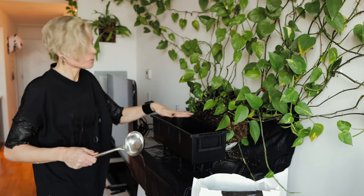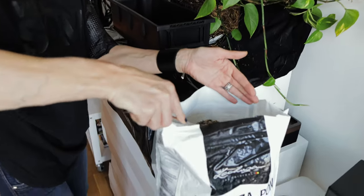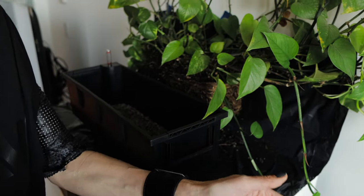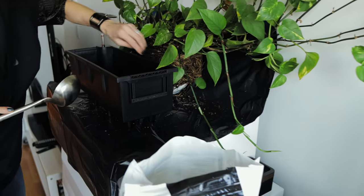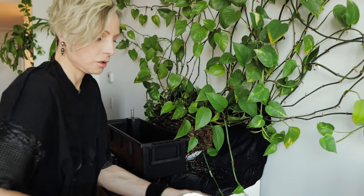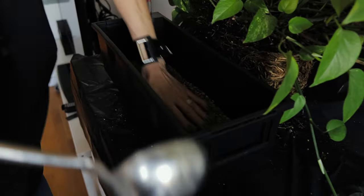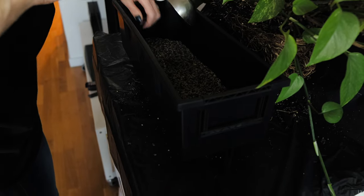I'm going to add some Pon at the bottom of the inner part before I place the plant in there. I want to make sure it's not too deep — I'll add another layer of Pon so it sits properly in the pot.